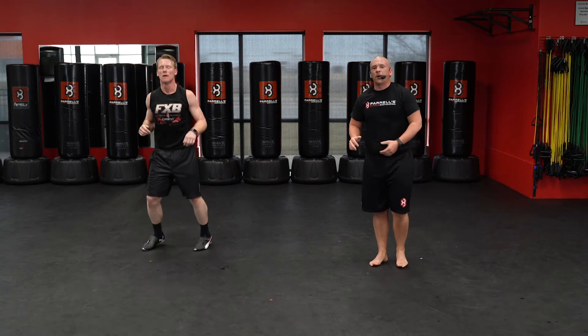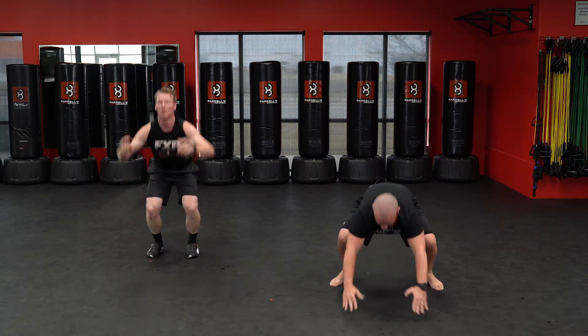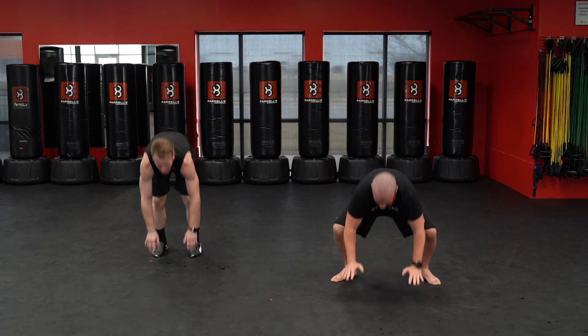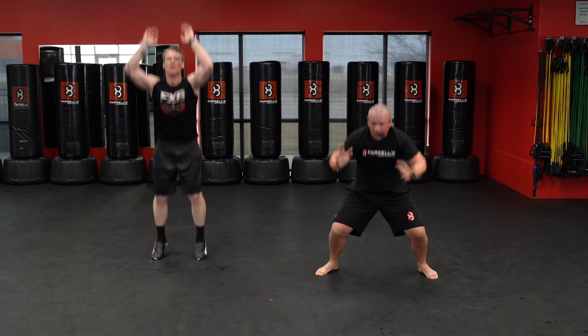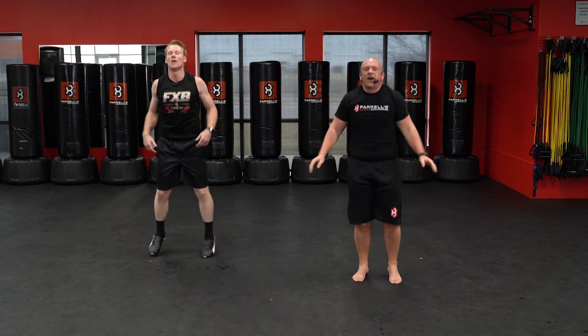Bring it up, here we go — five burpees. Ready, down. One, two, three, four, five.